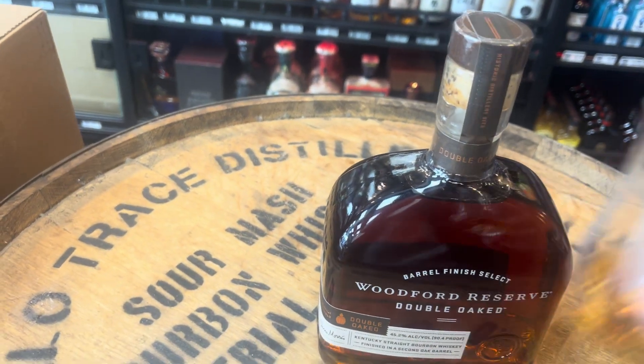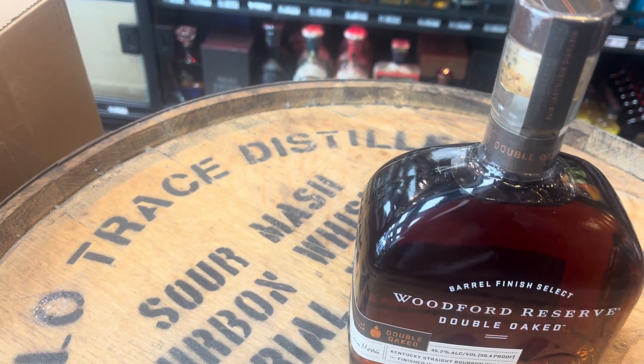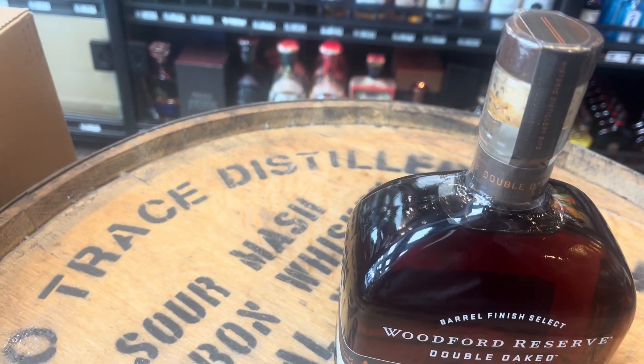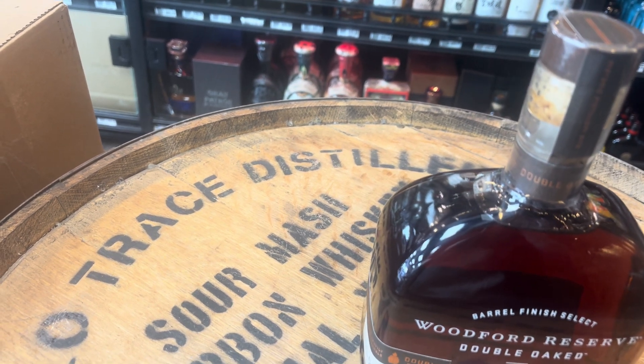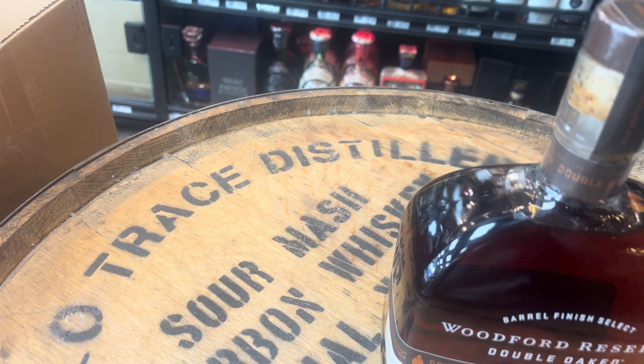All right, let's see the nose. Very intense nose right away — deep, lots of roasted nuts, sweet vanilla, sweet caramel, dark chocolate.